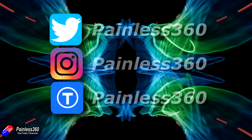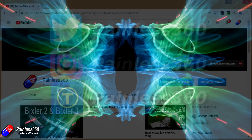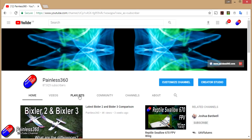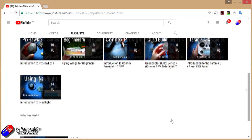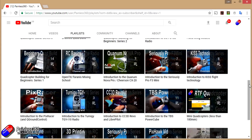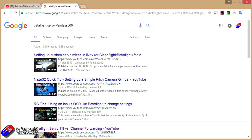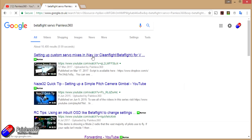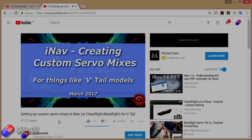If you found that video useful or like the content then please hit the like and subscribe button below. If you want to go the extra step you can become a patron of the Painless360 channel. All the videos are put into playlists organized by topic to make them easier to use. If you're not sure if there's a video for your particular problem, add 'painless360' to the Google search term you're interested in and that should find the relevant video or content.